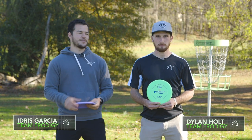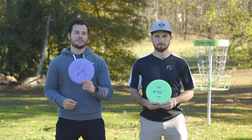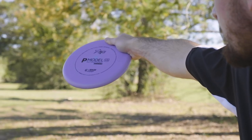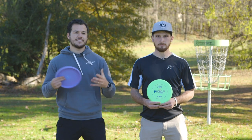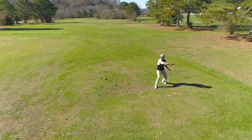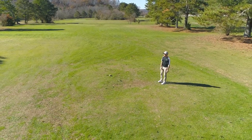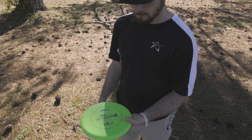Hey guys, Idris Garcia here with Dylan Holt. We're going to be taking a first look at the Ace Line P Model US. The P Model US is going to be the second putter in the Ace Line and it's going to be a really nice understable option for those smooth shots. And with that in mind, we're going to let Mr. Butter on a Roll take it from here.